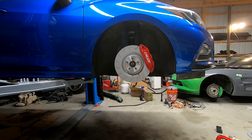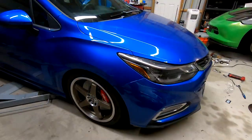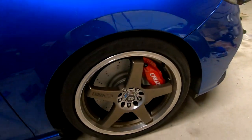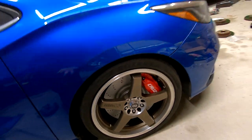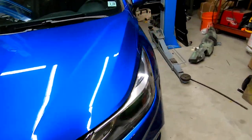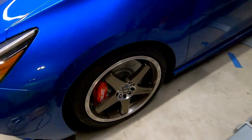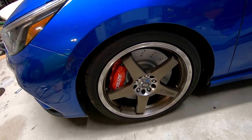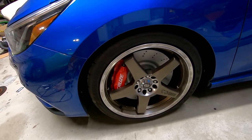That looks amazing — I can't wait to drive the car tomorrow. That looks so cool; I get very excited when I do stuff like this. The brakes are installed, so tomorrow during the day we'll take this car for a spin and then we'll do another brake test showing how much shorter the stopping distance is going to be.